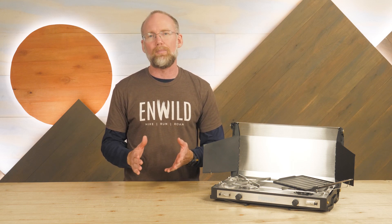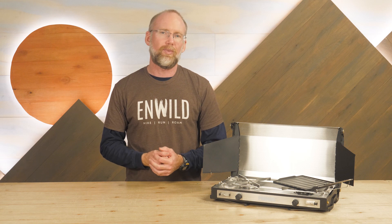Check out the full specs for the stove at inwild.com, where you can peruse the sales and sign up for the Inside Edge program. When you buy from inwild, you're supporting a small business, and we really appreciate that because it enables us to keep on making videos just like this one. So thanks for watching, and we'll see you on the trail.